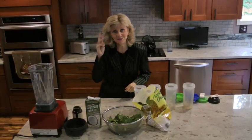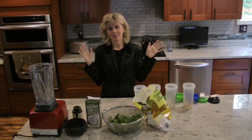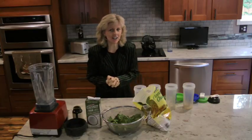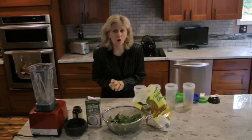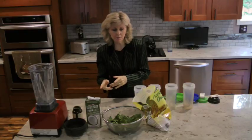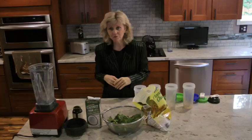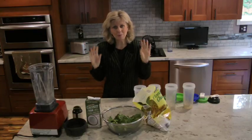I'm going to be making a piña colada green drink — or we can call it a coconut milk pineapple green drink with some other things. I'll tell you what I'm going to put in it and then we'll make it.